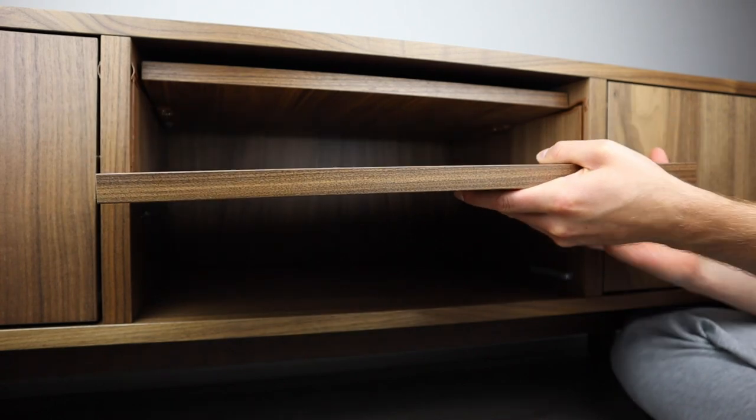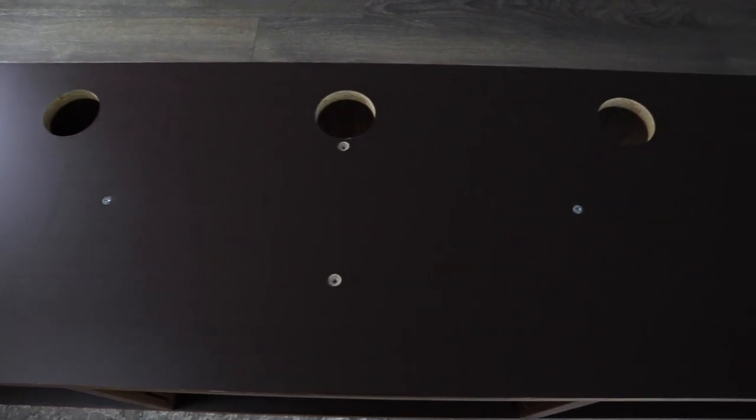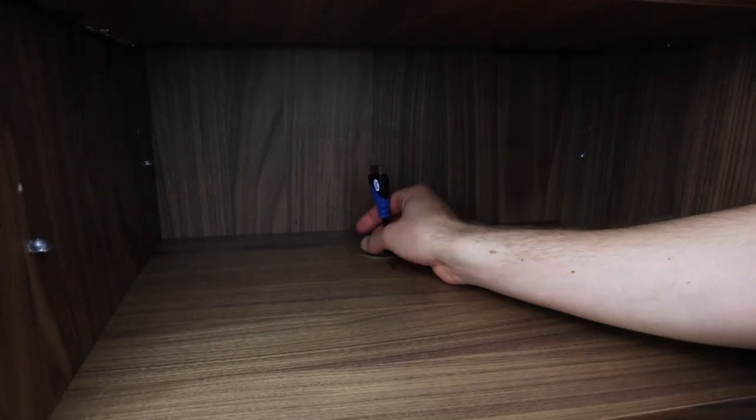Each storage area also comes with one shelf that can be adjusted to two different heights. Another cool feature is that all three storage areas have cable outlets, so you can run wires from the bottom of the TV bench to limit wire clutter.